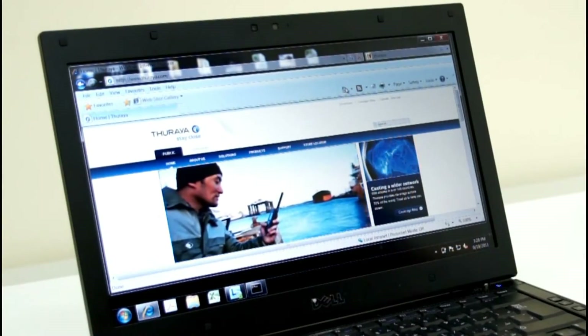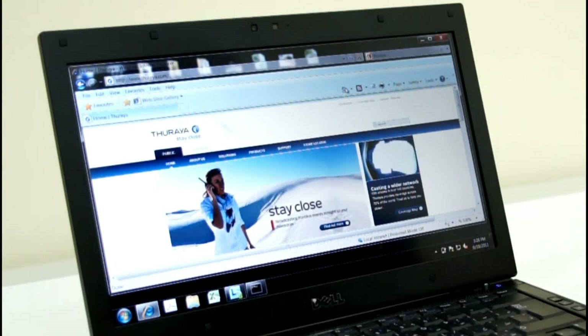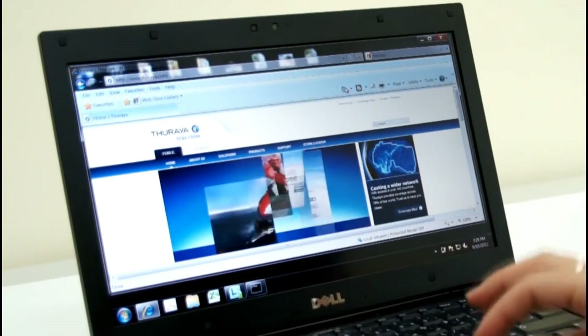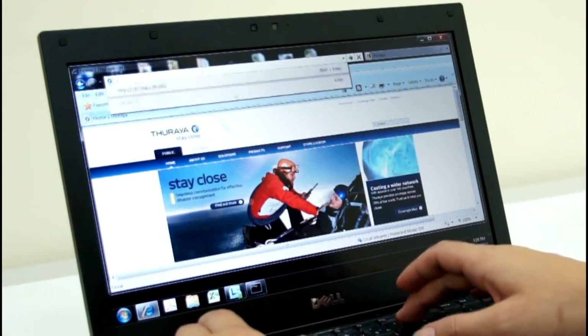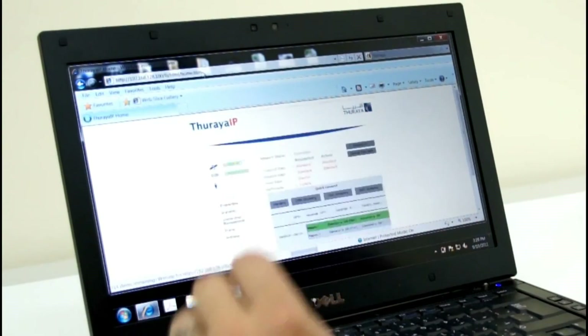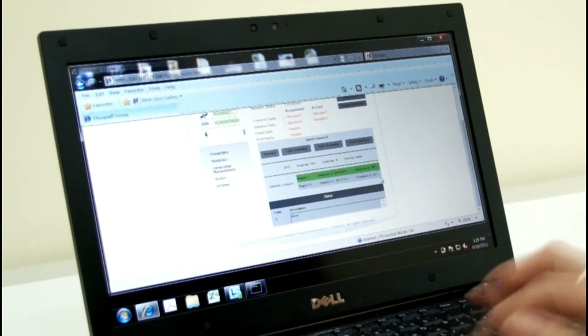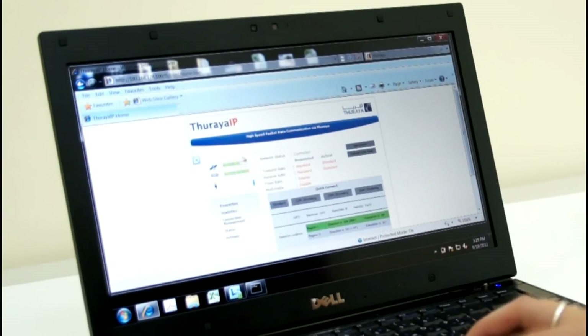You're now ready to browse the internet. Now that we've acquired the signal with the Thiraya IP, we simply need to connect it to our laptop. This can be done one of two ways: either utilizing the Wi-Fi within the IP solution, or connecting via an Ethernet cable directly from the IP to the laptop. Connect the two devices and type in the IP address 192.168.128.100. This will bring up a screen detailing the signal strength, battery strength, different levels of streaming, and the direction in which the IP is pointing. Now you're ready to browse the internet — simple as that.